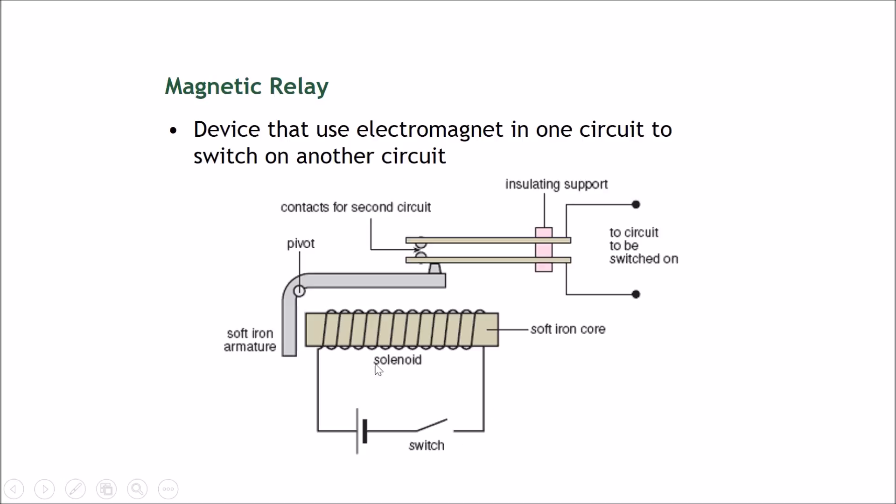The switch is over here, and you can see there is a solenoid arranged with a soft iron core. If you turn on the switch, current will go through the coil, making a magnetic field and making this a magnet. This is a soft iron armature, and therefore it will be attracted to the magnet.